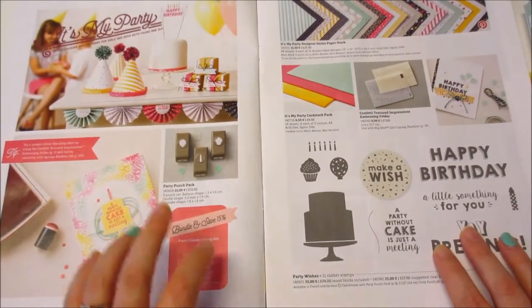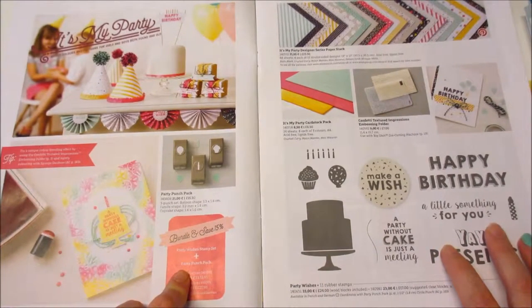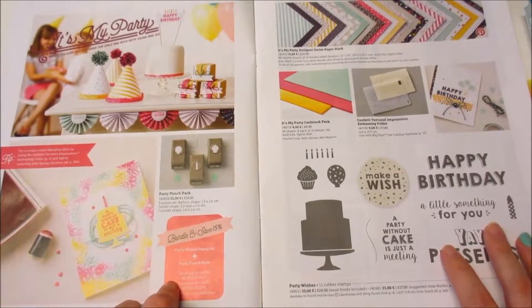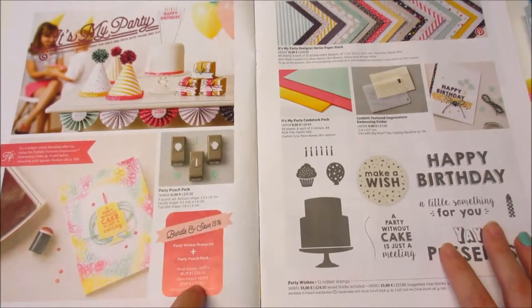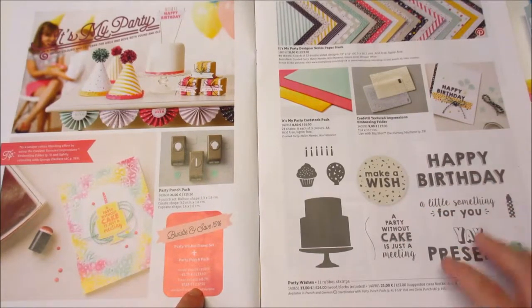When you do a Bundle and Save, keep an eye out for these little blocks — I've missed them a couple of times when I've been deciding what I'm going to treat myself to. It does have its own code and its own bundle and save price.